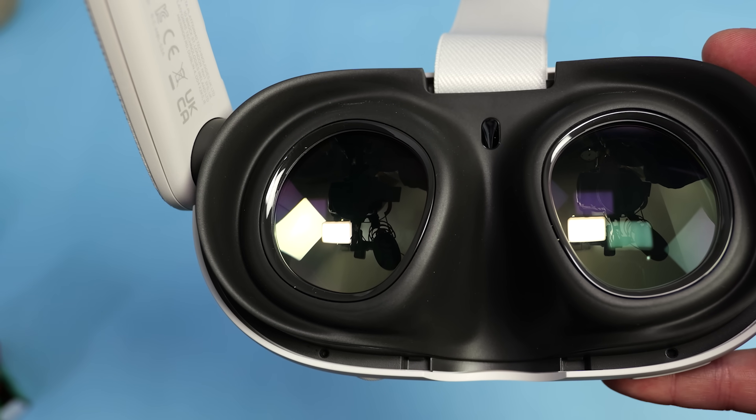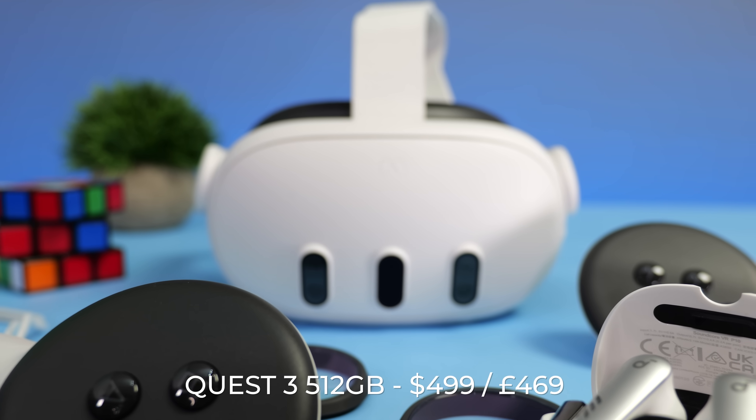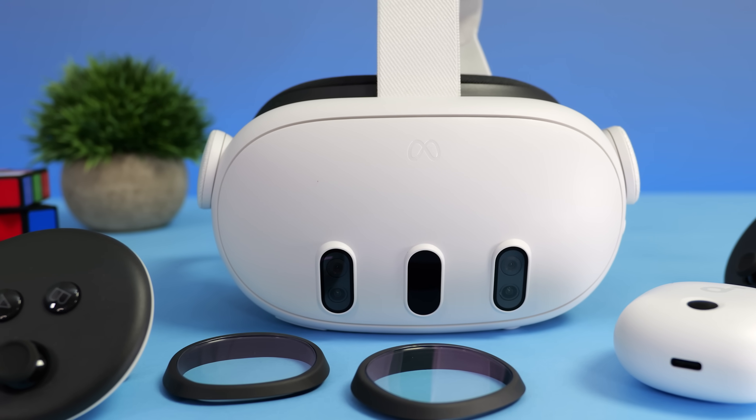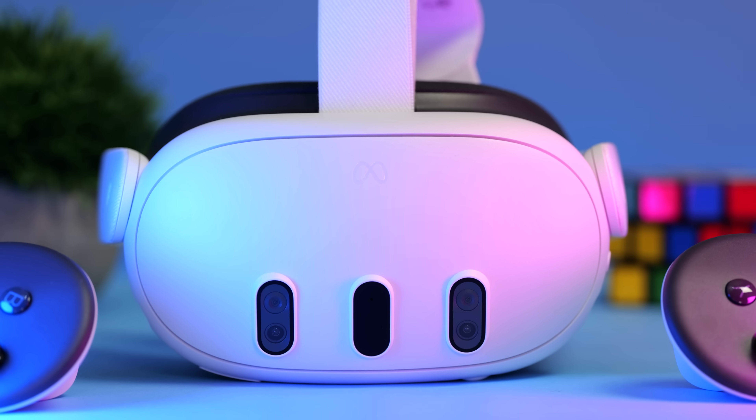Especially now the 512GB model has been reduced in price. While the Quest 3 is $200 more than the 3S, it has a more compact form factor, a headphone jack, granular IPD adjustment, higher resolution displays, and incredible pancake lenses. That's my Quest 3S review — the latest addition to the Quest lineup and the best budget VR headset on the market right now. While I'm super happy we have a budget option that's on par with what the Quest 3 can offer, the Quest 3 is the better all-round headset, so that's the one I'll personally be using moving forward.